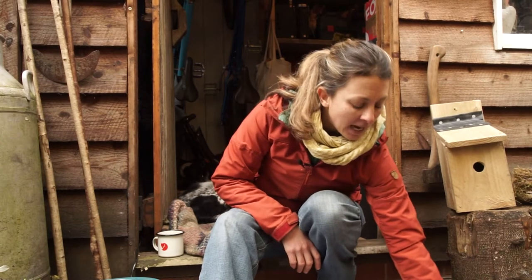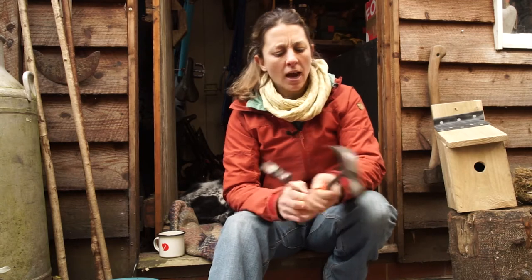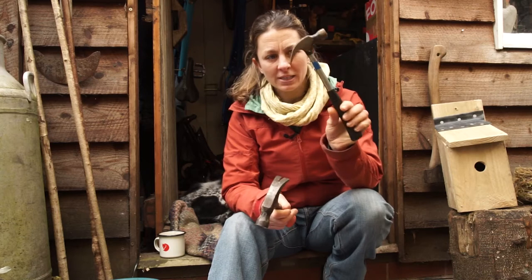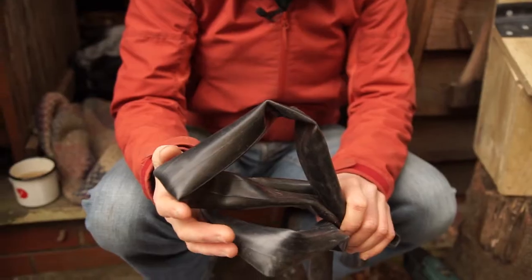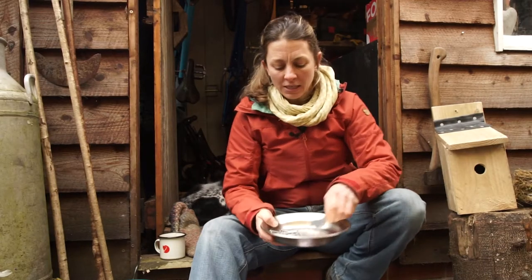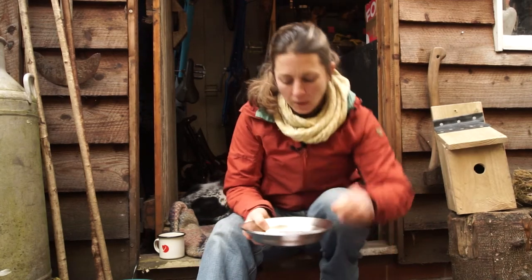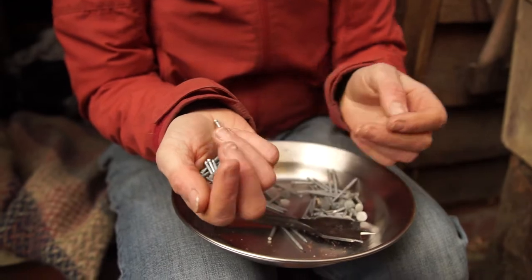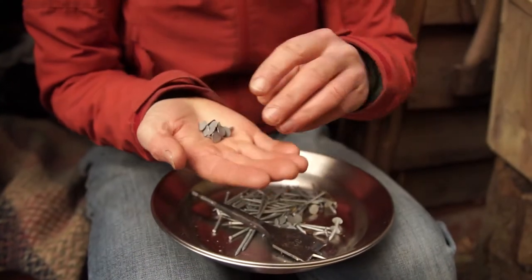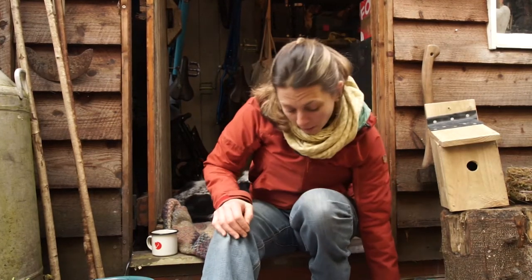We're also going to need a hammer — good fun doing some hammering. If an adult-size hammer is too big and a bit too heavy, you can either hold it further up, or get one of these smaller ones — a great little mini hammer for mini people. We need a pair of scissors, a bike inner tube, a selection of two different types of nails, and a drill bit for putting the hole in.